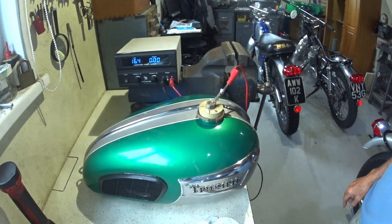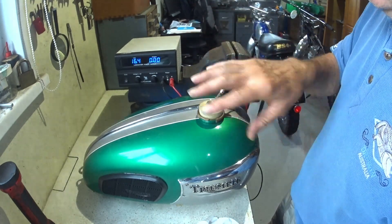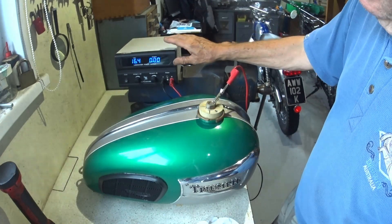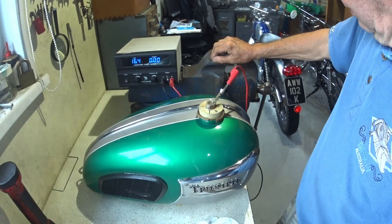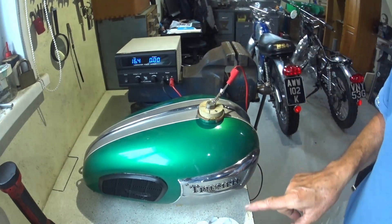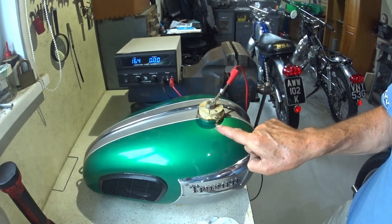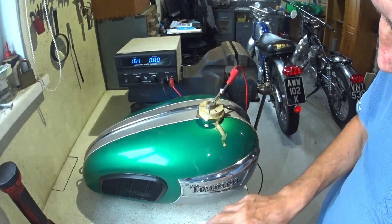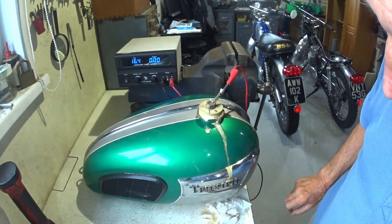Solvent wash first and a regulated power supply. I mean I'm not going to, but if I shorted this out on the inside of the tank it just goes open circuit, so it's safe. I'm going to leave it for an hour and we'll come back. We're away, we're gassing off already. Look at the horrible stuff that's coming out - rust! It happens a lot quicker when it's a bit warm.